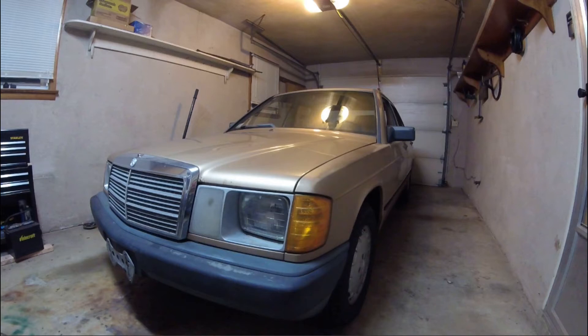Today on the 190D, something I want to go over and fix is a very common problem on these cars and many other Mercedes, and that is a bouncing speedometer. From what I've read and learned, a bouncing speedometer could be caused by a stretched cable, a stripped plastic gear in the transmission, or a broken speedometer itself. I'm going to start with the cheapest and easiest fix — checking if the cable is broken or stretched.